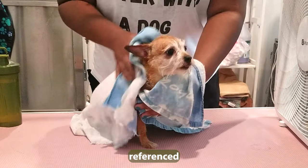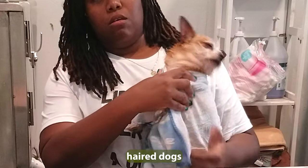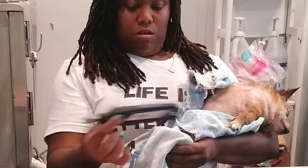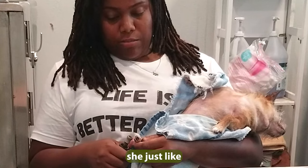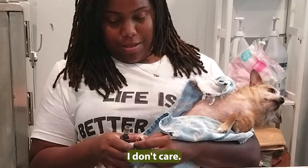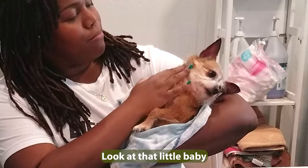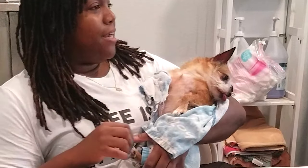This is the dog that I referenced in the video about shaving short-haired dogs. I love how she's just like whatever, she don't care. Look at that little baby — my husband's sitting over there and she's like, what is this guy doing again?